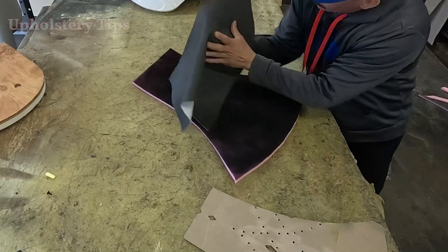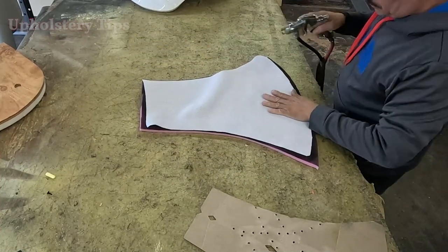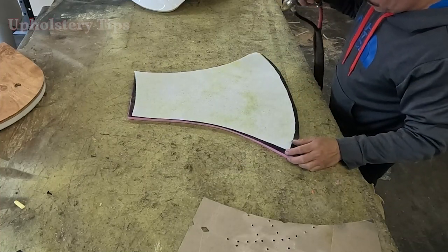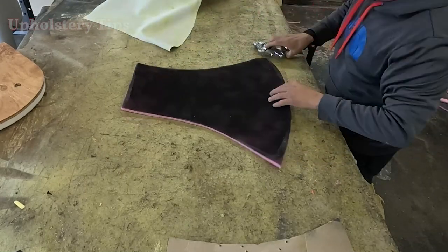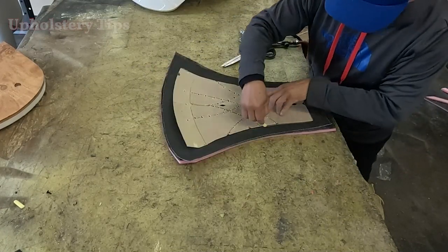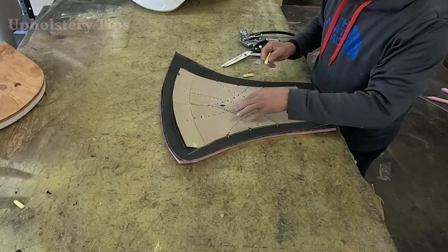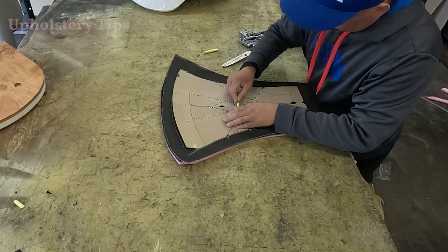You see a black piece of foam on the table — that was pink and I painted it black. Why do I paint it? Because I am going to make the cover out of suede and that suede has holes, and I don't want to show the pink foam through those holes. So I painted it black and I layer the foam on top.